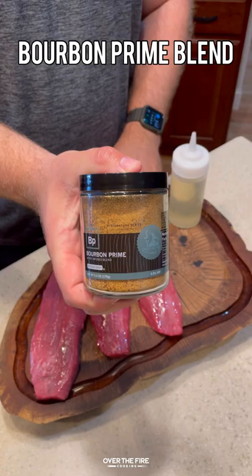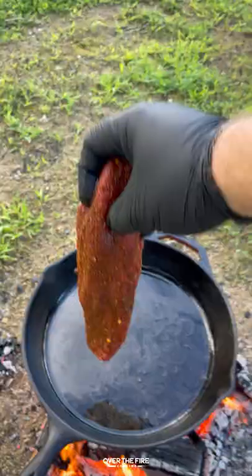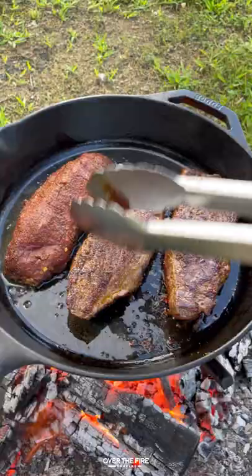I'm gonna season up these Traeger major steaks with my new bourbon prime seasoning — this seasoning is killer on steaks. Preheating a high heat fire, I'm gonna add a cast iron skillet with a little bit of canola oil on there.